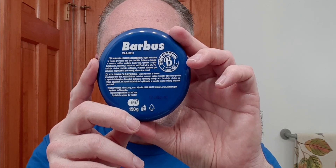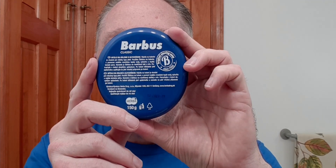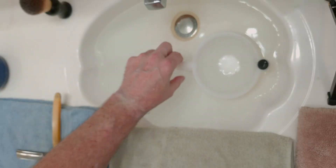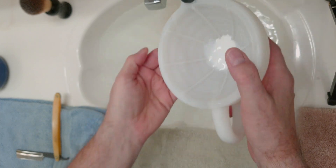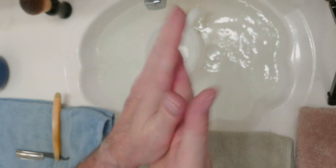Now for our soap tonight, we're going Barbas — and this is Barbas Classic. This is a clean, citrusy scent. It's their original and it is just a marvelous scent. I have had that blooming. We're gonna pour off that bloom water and put that on as a pre-shave.